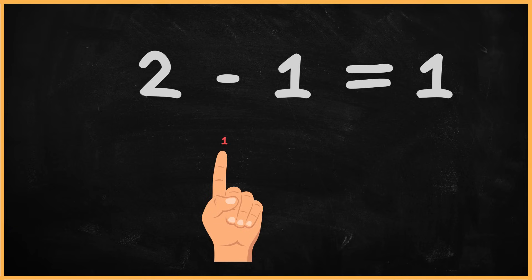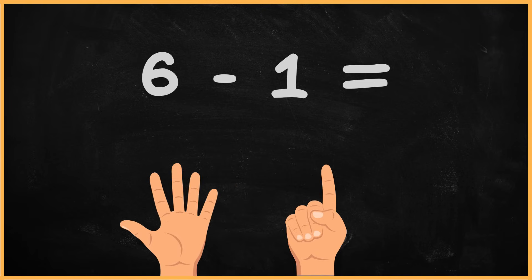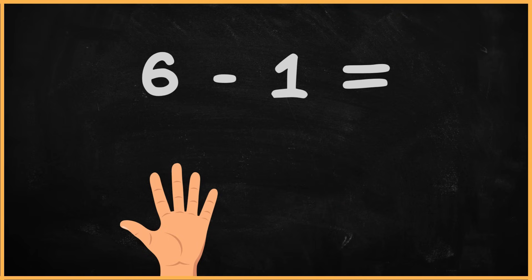Let's do another exercise. Let's start by looking at the question. What is 6 minus 1? Now, using both your hands, show six fingers to represent the number 6. Excellent. Next, let's take away one finger to represent minus 1. Great job. Now let's count the total number of fingers left. 1, 2, 3, 4, 5. So the answer is 5. That wasn't too difficult, was it?